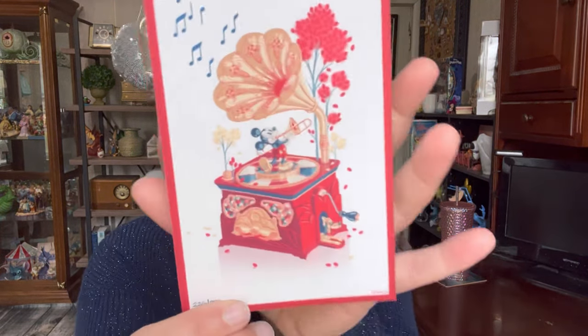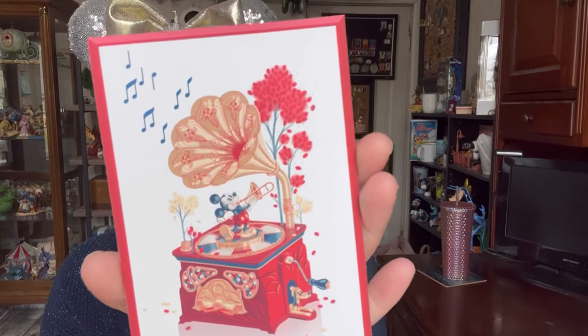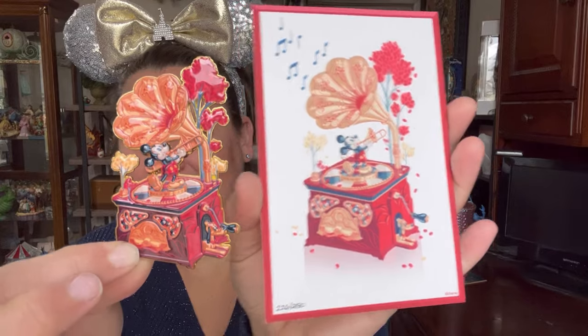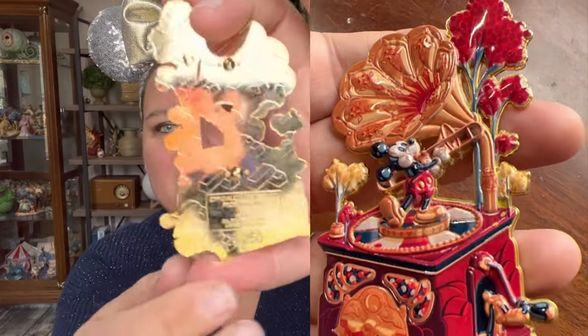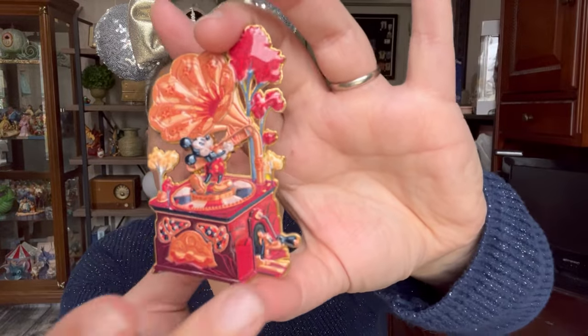The second one in the series — I'll show you the art print first. This one was actually limited edition of 250. We have Mickey Mouse and Pluto there on the bottom. So pretty. And there we have the side by side — nailed it. This was number 226 out of 250. See Pluto down there at the bottom.